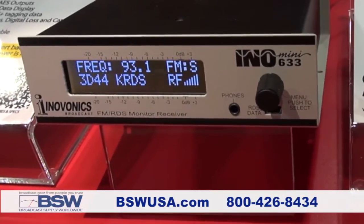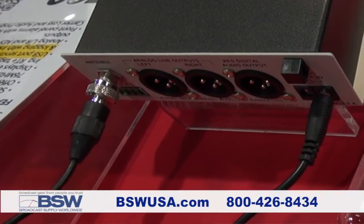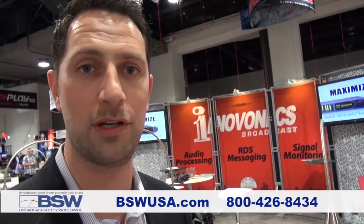The Inno Mini 633 is a small form factor receiver for FM. It'll give you analog and AES digital outputs, alarms for audio loss and carrier loss, and it also has a nice RDS export feature. It'll display all the RDS groups on the front panel and also export via USB to a computer where you can get a full log file that can be exported in an Excel format for proof of play, advertising, or any additional needs you might have for that RDS information.